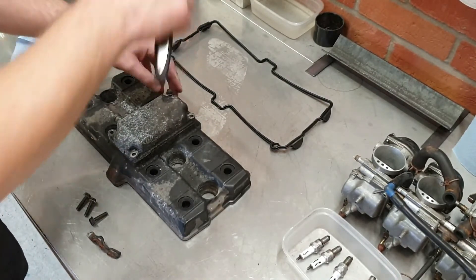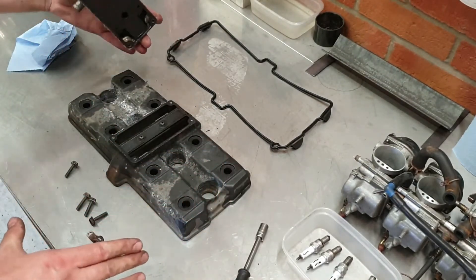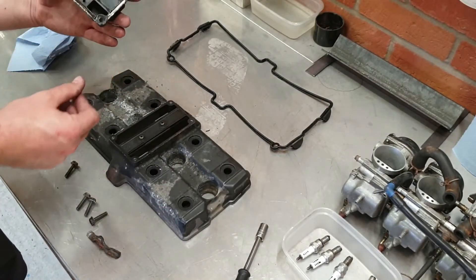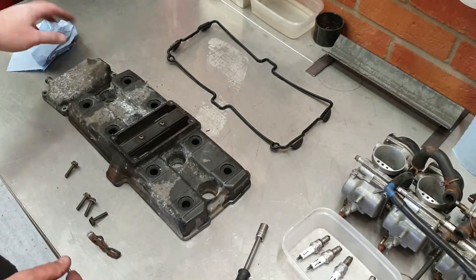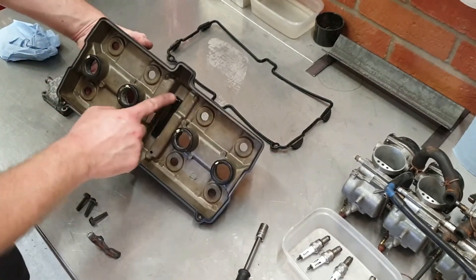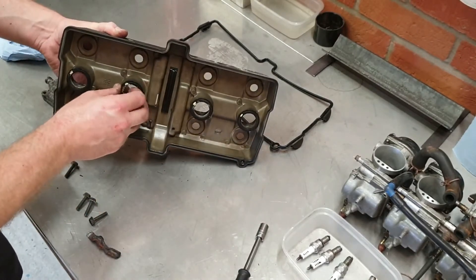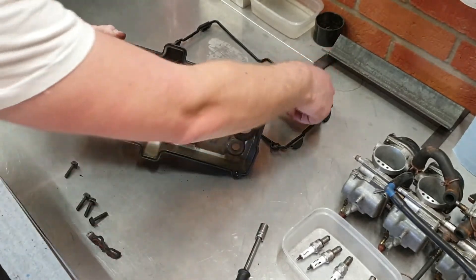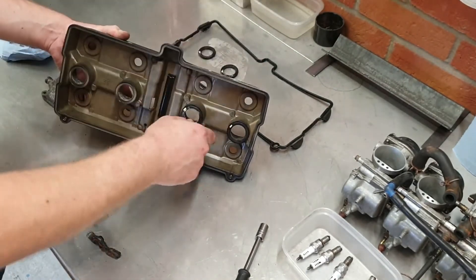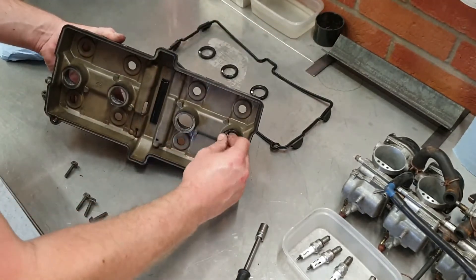I've never looked at this before — let's see what the breather system looks like, see if this comes off. Crispy. That is hard. So there's a rubbing blade that runs through the middle, which we'll also have to remove. And some more seals for the cam cover — again, these will get replaced. I'm going to put this back on but for now they can come out.